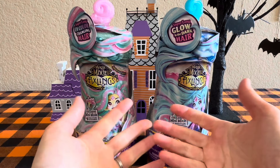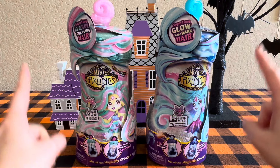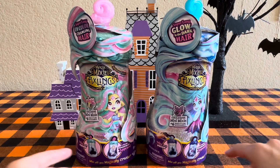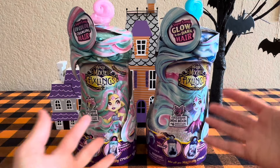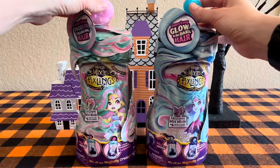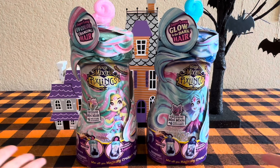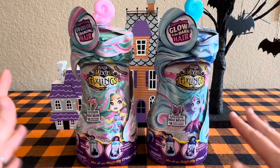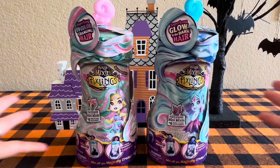Hi friends! Look what I have for you today. That's right, it's Magic Mixies Pixlings with super long hair. These are slightly different than the other ones. We still get to do the fun reveal, but then we also get glamorous long hair in the end, as you can see from the top — the long luscious hair. And we're also going with a little bit of a Halloween motif, as you can tell in the background, because it is October and it's my birthday on Halloween, so I have to embrace it fully.